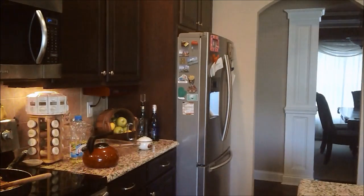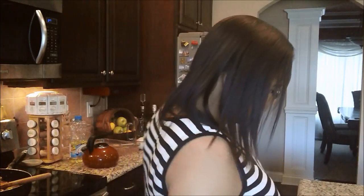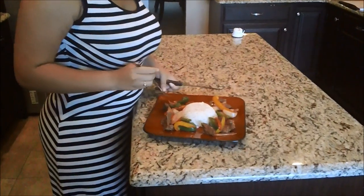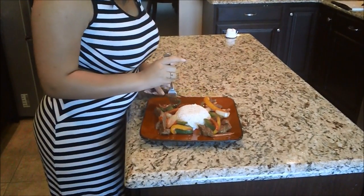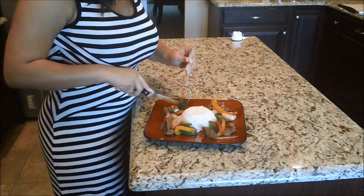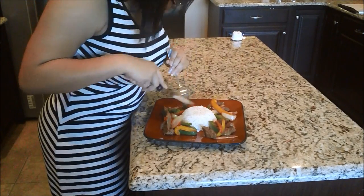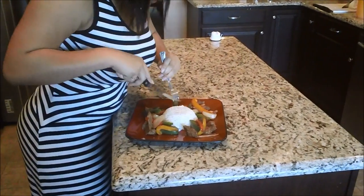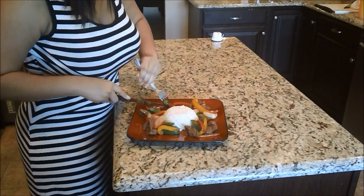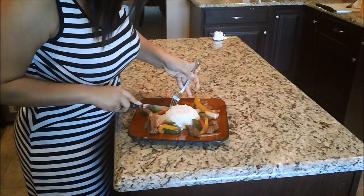Now we're getting ready to swap places. My baby girl Octavia, my camera woman, is going to do a taste test. Take a look at that plate. You're trying to get a piece of everything - bell pepper, meat. You going to try scooping a little rice on that too? Just scoop it on with the knife.